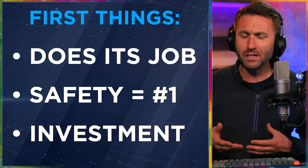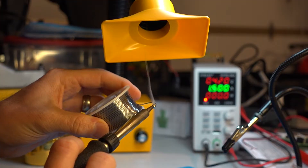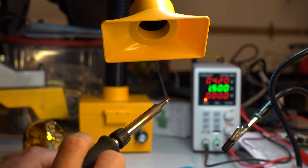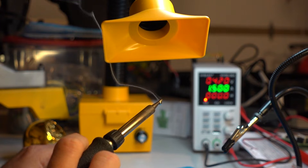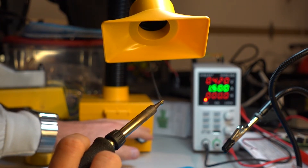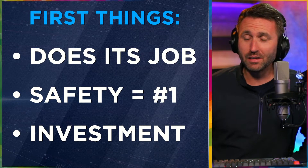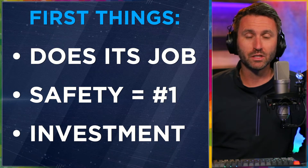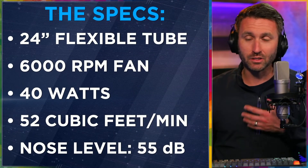If you're considering buying one of these, it's all about safety. If you are inhaling fumes on any regular basis — or even at all — and you have the option to extract them out of the air, put them through a carbon filter or a HEPA filter and have them essentially go away, that seems like a prudent thing to do. This is an investment. What's it worth to you to have the proper tools and safety equipment for the job? For me, it was a no-brainer once I got this and started using it.